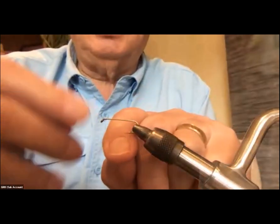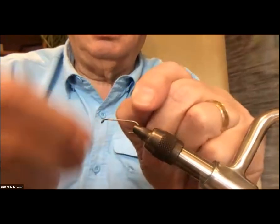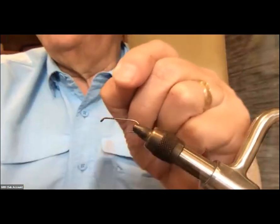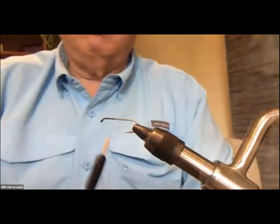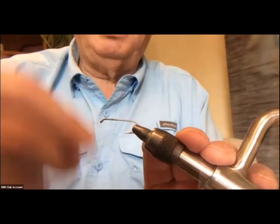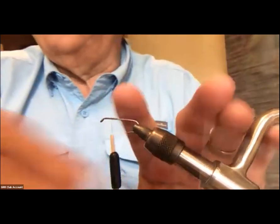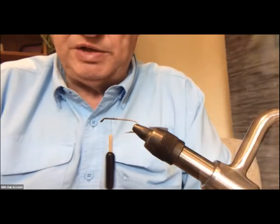The first thing I'm going to do is start the thread and dress the hook back to about a quarter of the length of the hook. Then I'm going to bring the thread back up to about a quarter inch or so behind the eye of the hook. This is where I'm going to tie in the foam for the booby eyes.